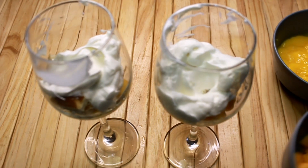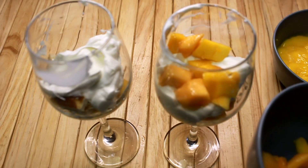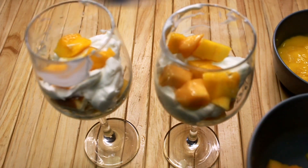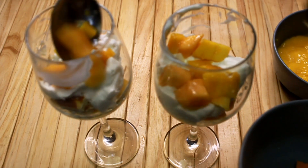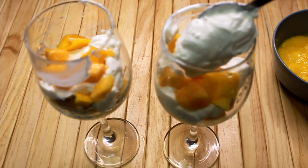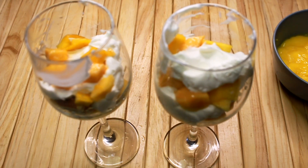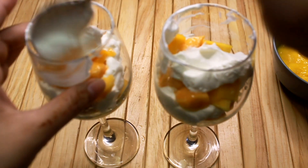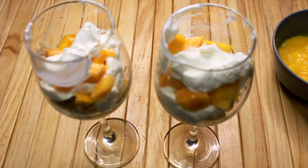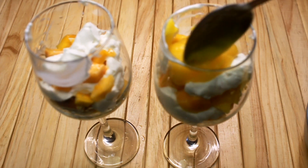I am going to add the mango cubes that I have cut. We have made another layer of mango. Now I have added cream again, and we will add it as the last layer. I will add the puree that we have made.